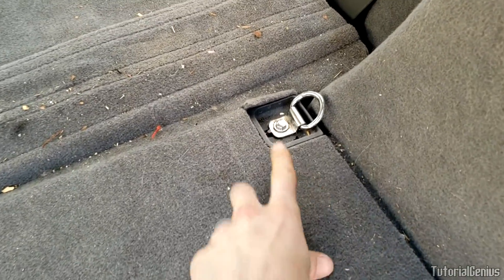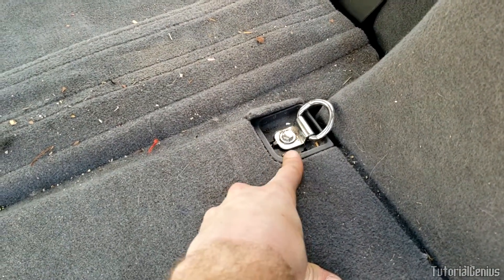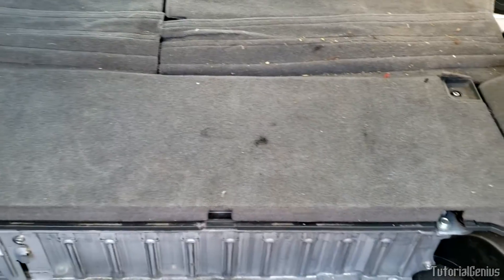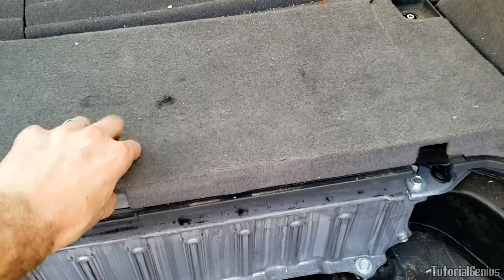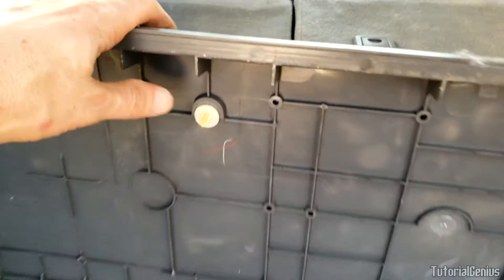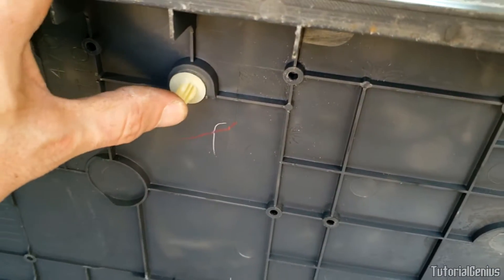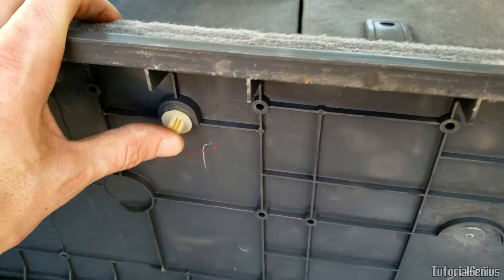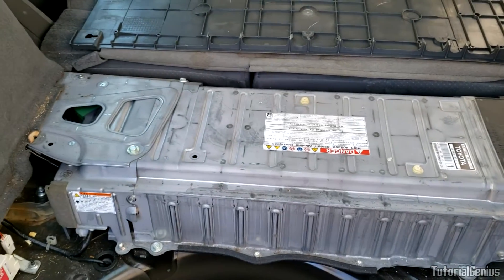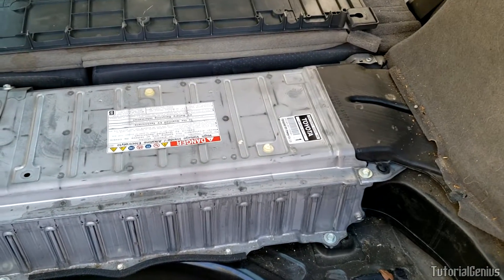Next we're going to remove these 10mm bolts here for the tie downs — one here and one right there. With the bolts removed we can just pull this up and out of the way. There are a couple of toggles underneath here that will probably break unless you get quite lucky; these are easily replaceable at any hardware store or auto parts store. Push that up and out the way so now we can see our hybrid battery a lot better.